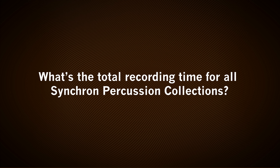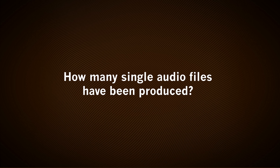For Synchron Percussion 1, 2, and 3, we have sampled around — actually more than — 100 instruments. It's been more than or around 200 recording days at six hours each, so really a lot of recording time. We have sampled around 160,000 samples with seven microphone positions each, which is more than a million audio files just for Synchron Percussion 1, 2, and 3.